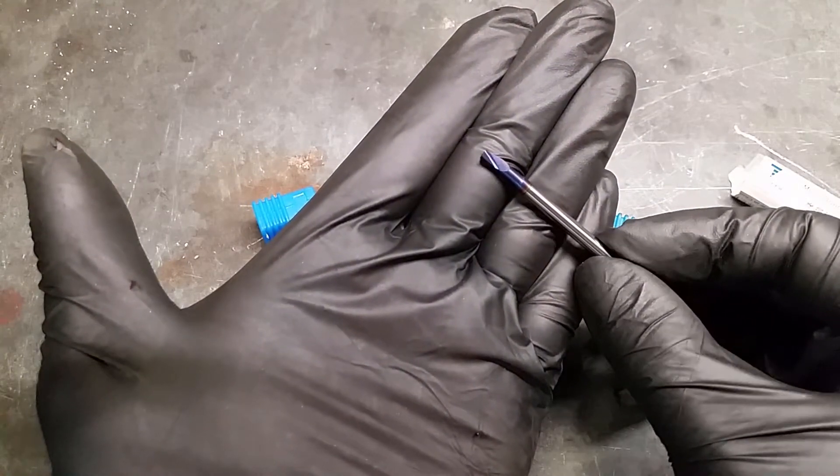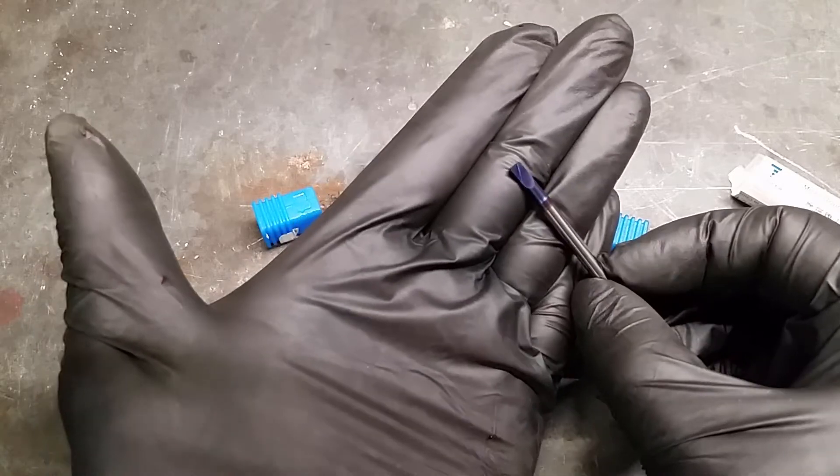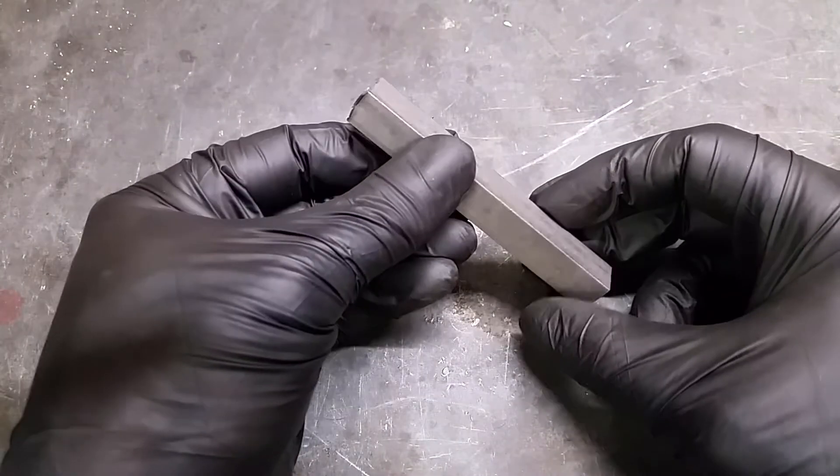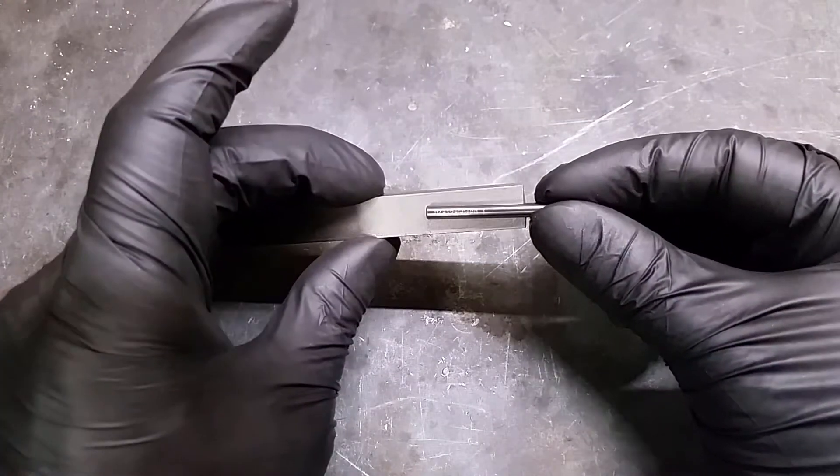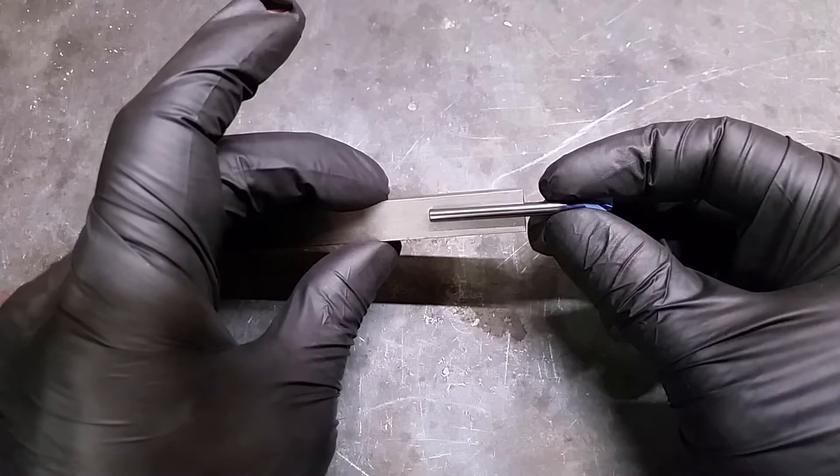But I needed a boring bar holder to fit these in my tool holders. In this video I will make these holders out of stainless steel. I prefer stainless because it looks nice and won't corrode in my basement.